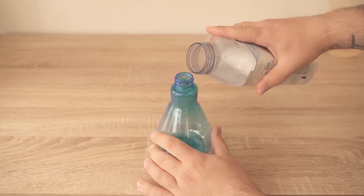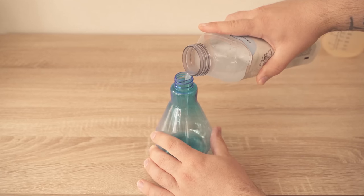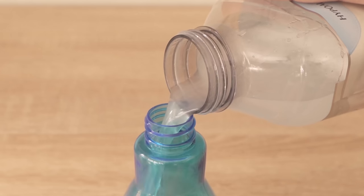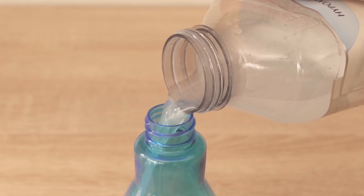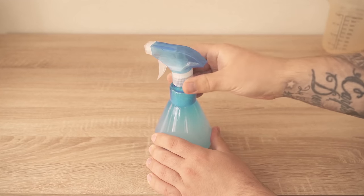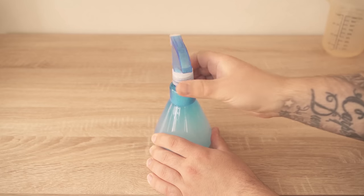Before we can use this properly we still need to transfer it into a spray bottle. So grab a spray bottle and carefully dump all of the liquid into it. Once you've done that, take the spray head, screw it on, and shake it properly again. Then we can use the whole thing.